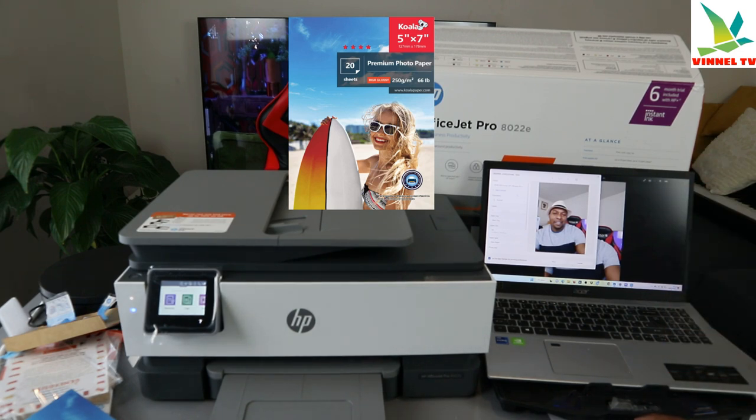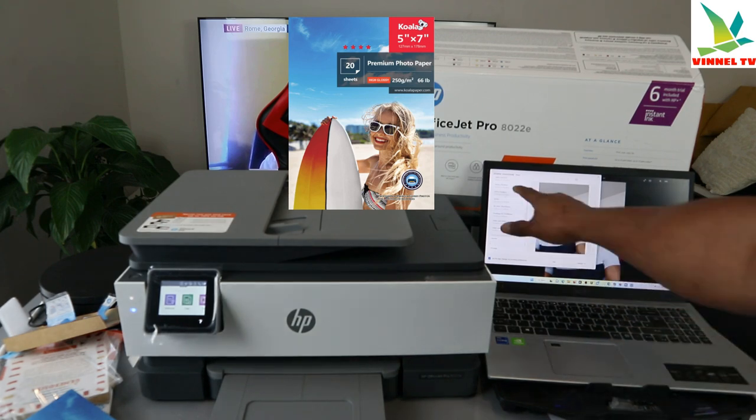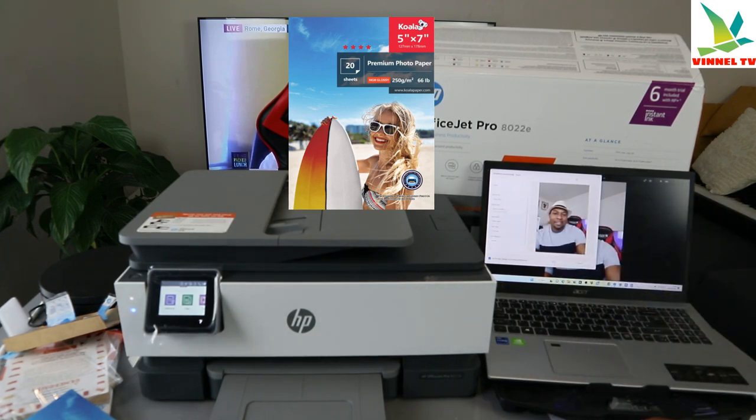For paper size, you need to scroll down and look for five by seven photo. Select on it, then select more options. Select color — if you want black and white, select black and white. We'll go with color.